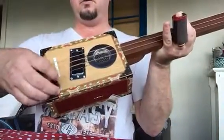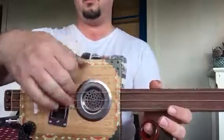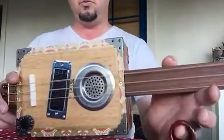Just down here you've got your volume control, got an offset mini humbucker here. You can hear this nice amount of volume comes out of that box. It's a lovely timber box.